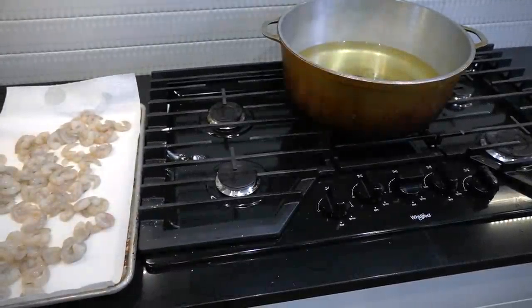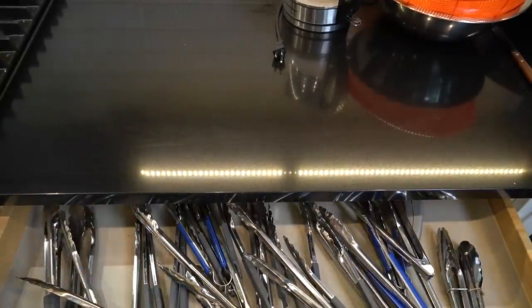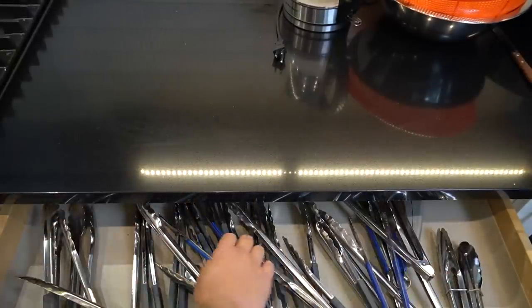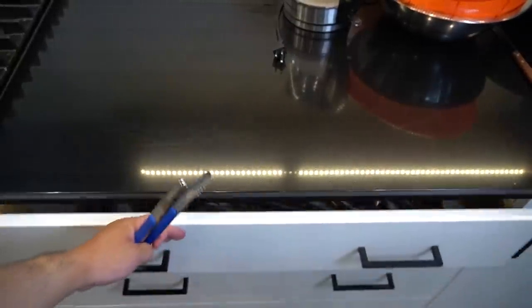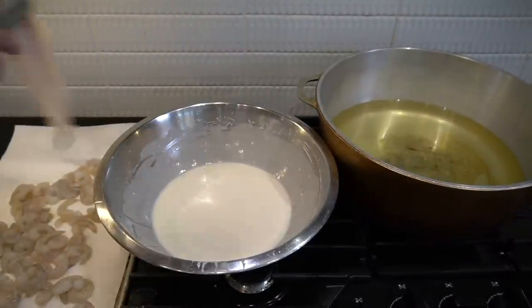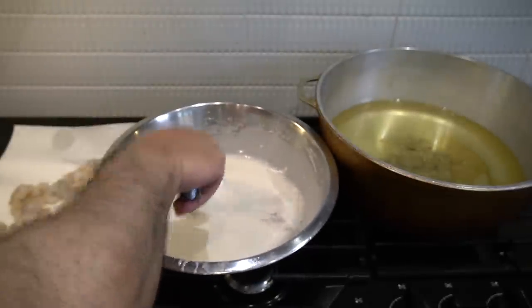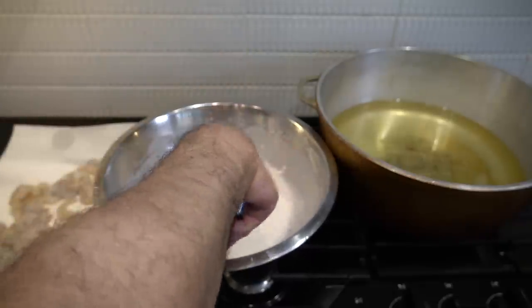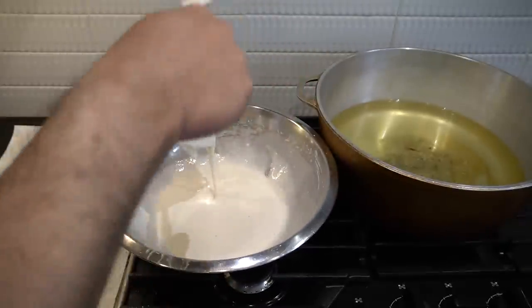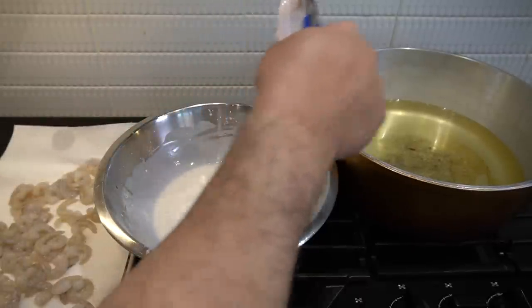The setup is like this — very close. Into our batter, mix it in. I highly suggest you guys use tongs for this because you don't want your fingers getting messy. Let that drip — one, two, three, four, five — then into our oil. Hold it in for five seconds. Dunk it in, everybody.